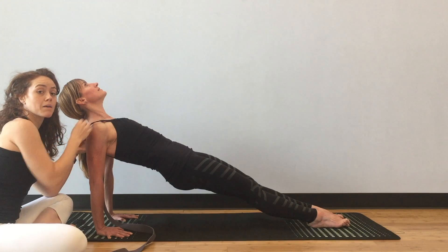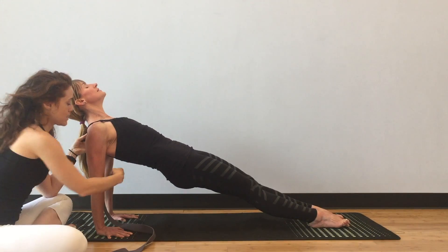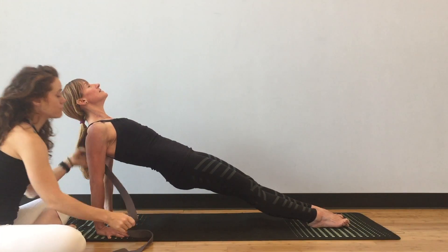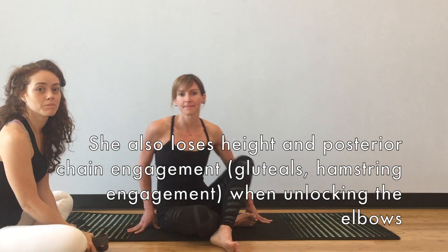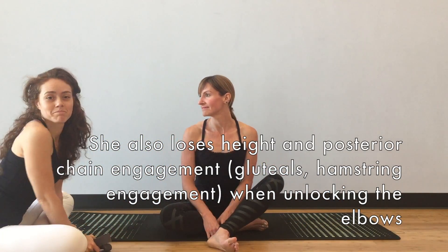That collapse is going to really shorten the pec major and pec minor at the top, feel uncomfortable, and not allow her to experience the full pose. So if you have any questions, write them in the comments below and we'll do our best to answer. Thanks.